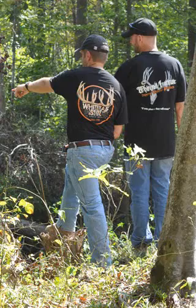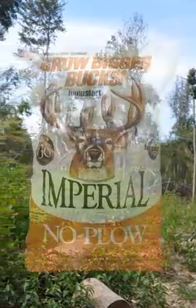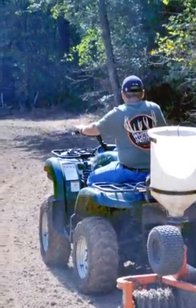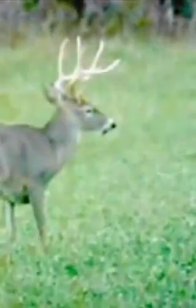If you have a great site for a food plot but can't till the soil to prepare the seedbed, Imperial Whitetail No Plow is just what you've been looking for. No Plow can be planted either in a fully prepared seedbed or with very little ground preparation. Either way, No Plow delivers excellent attraction and performance.